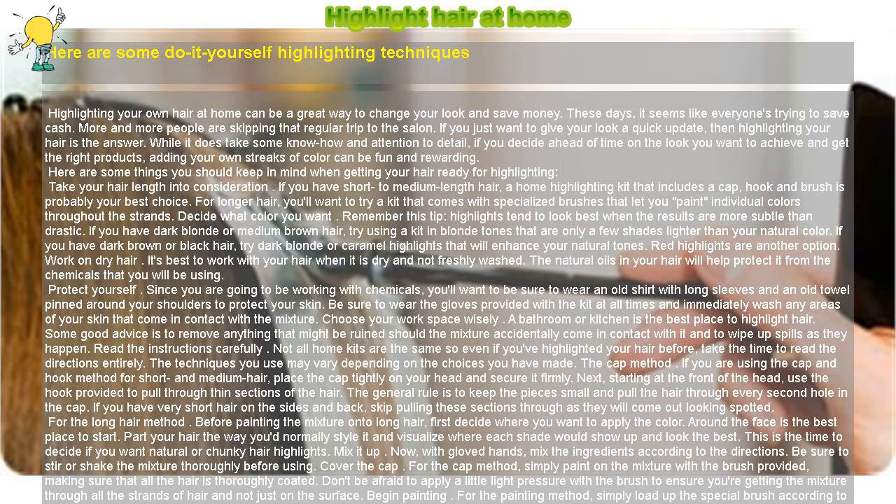Mix it up. With gloved hands, mix the ingredients according to the directions. Be sure to stir or shake the mixture thoroughly before using. For the cap method, simply paint on the mixture with the brush provided, making sure that all the hair is thoroughly coated. Don't be afraid to apply a little light pressure with the brush to ensure you're getting the mixture through all the strands of hair and not just on the surface.